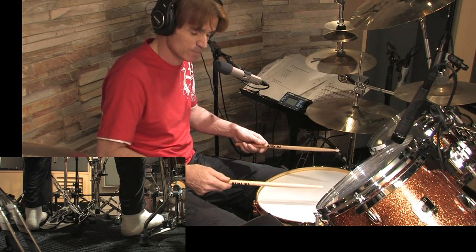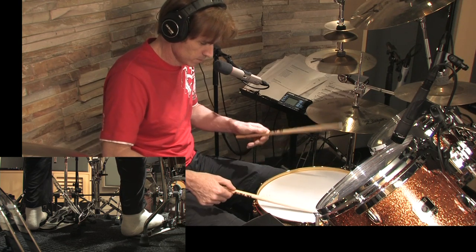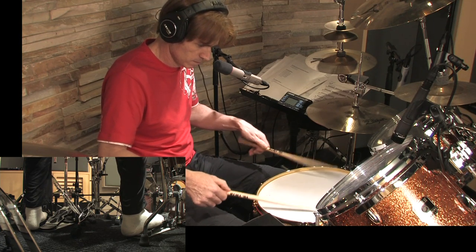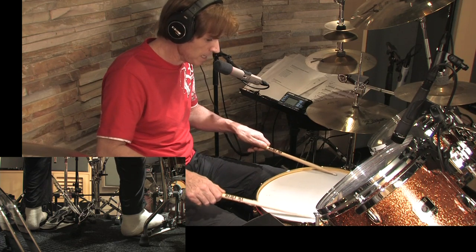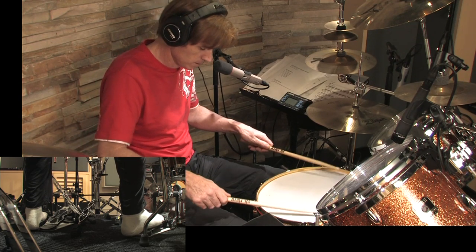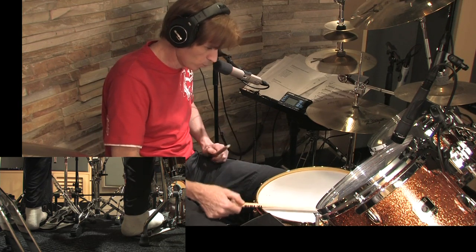Once you've got that, you just shorten it by taking the stick away from the drum earlier than it really wants to come away from the drum. Now this roll here is really only this fast — it's not fast, it's just that I'm buzzing all those notes. You can do it with one stick.